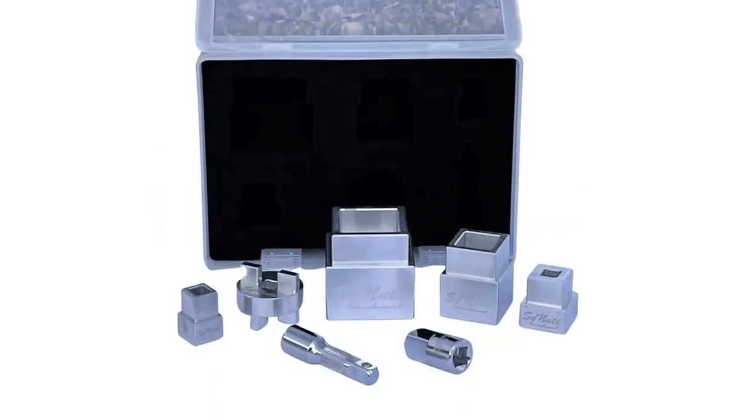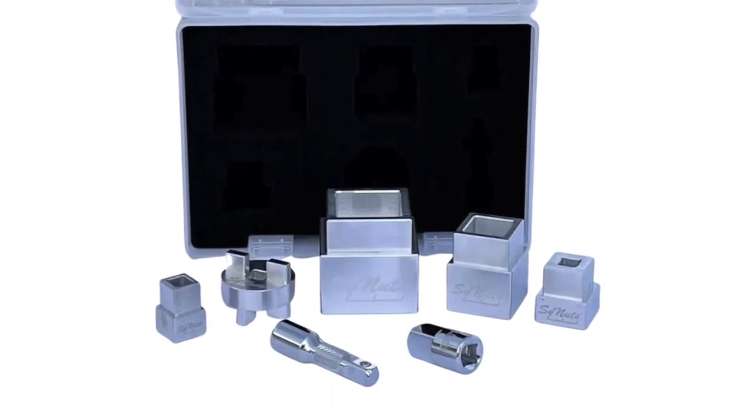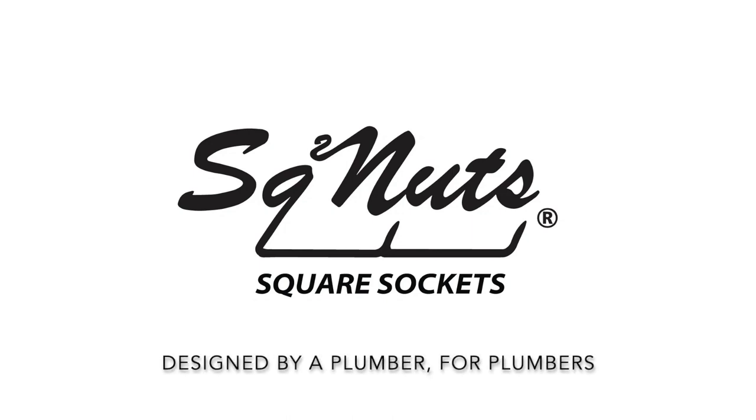For more information on the product and how to order, please visit SquareNuts.com. That's S-Q-Nuts dot com. SquareNuts Sewer Cap Removal System, designed by a plumber for plumbers.